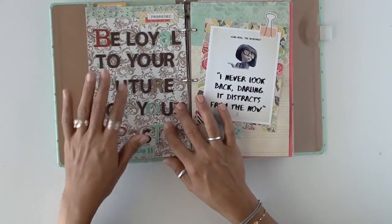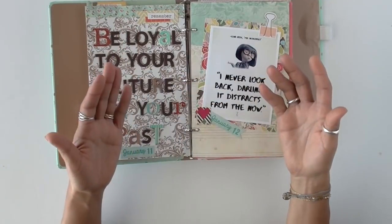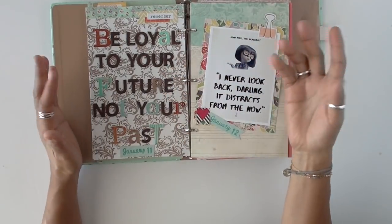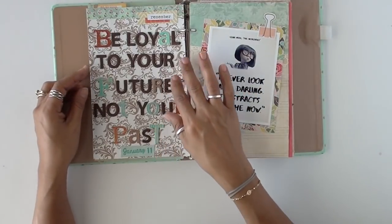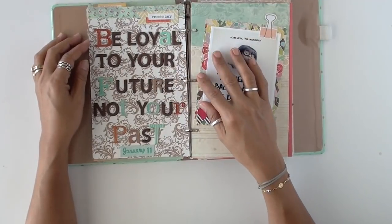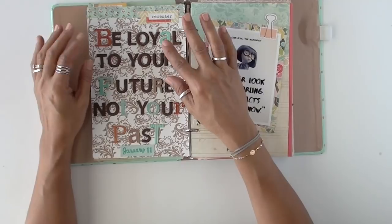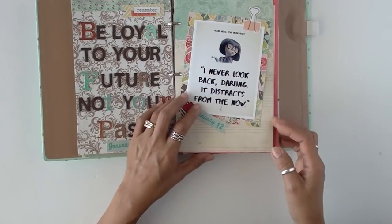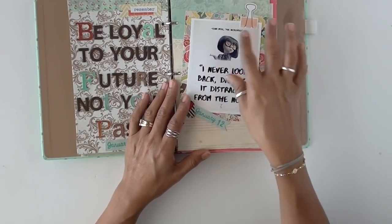With this one here, I had all these letters — you know how you have lots of puffy stickers that are letters and you run out of certain popular vowels like A's or B's? I've decided from now on to just use whatever fonts I have. 'Be loyal to your future, not your past.' This was easy because it was just something I printed — it was already like that.